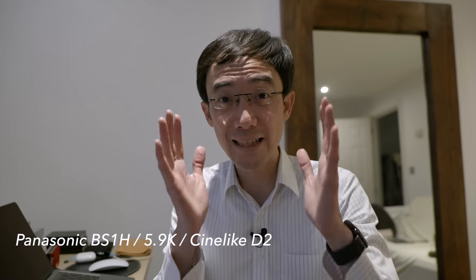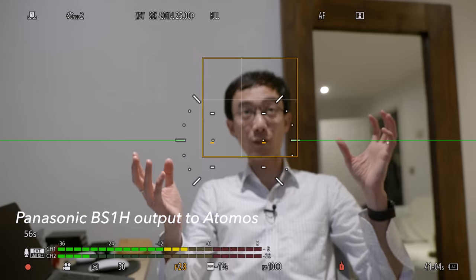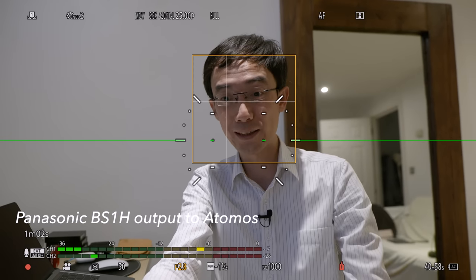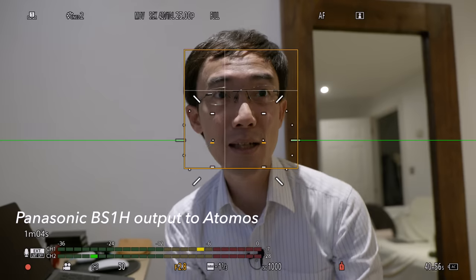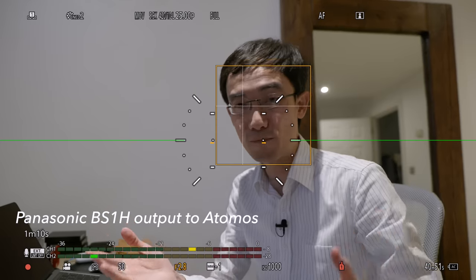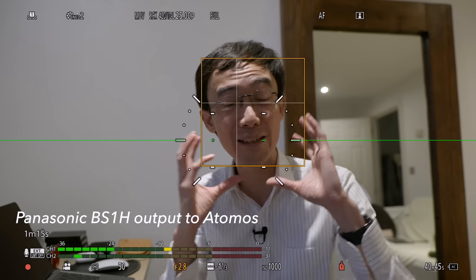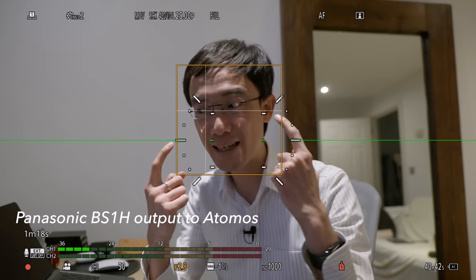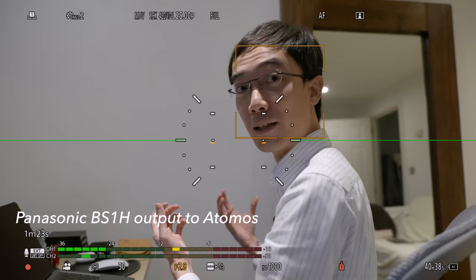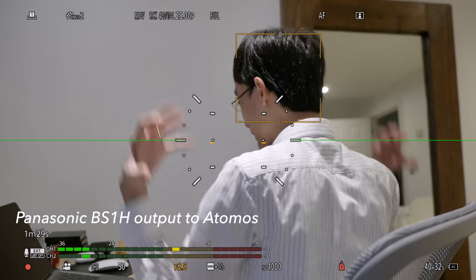One thing that is not so common is that this camera actually has quite usable autofocusing, because this is the same focusing as the S1H, S5, and the S5 II I have been using for a long time. This is the same AI-enabled AF. It recognizes faces and eyes, and even when I turn around it still recognizes a human head — and sometimes even if it doesn't recognize the head, it recognizes a human body.